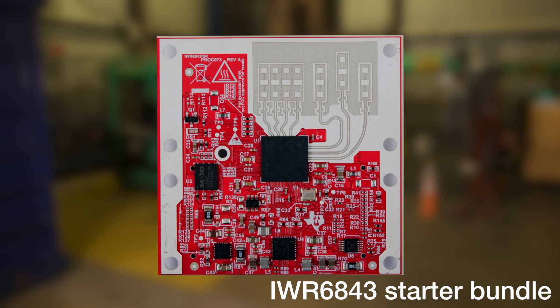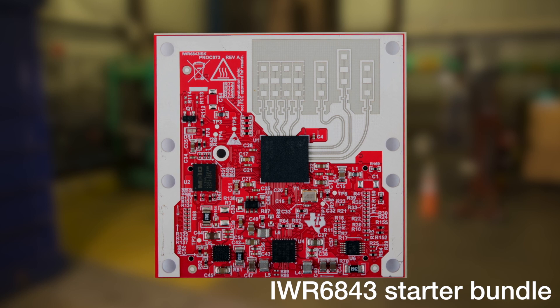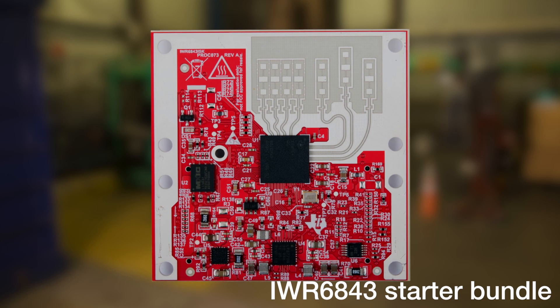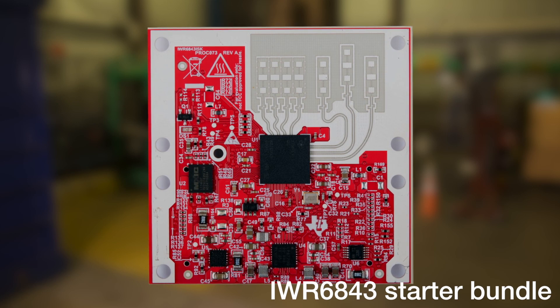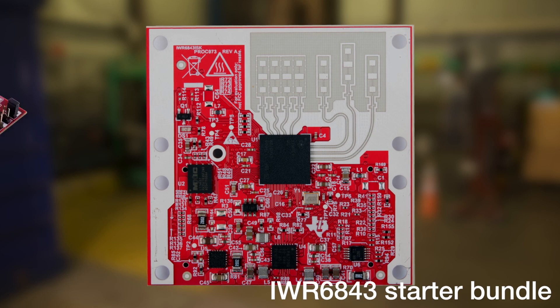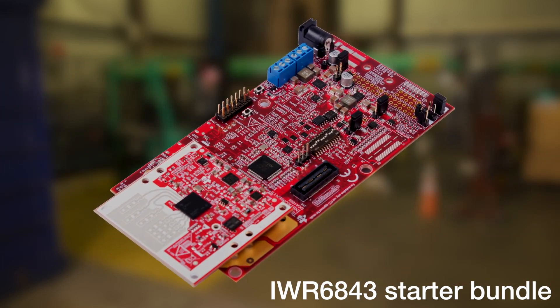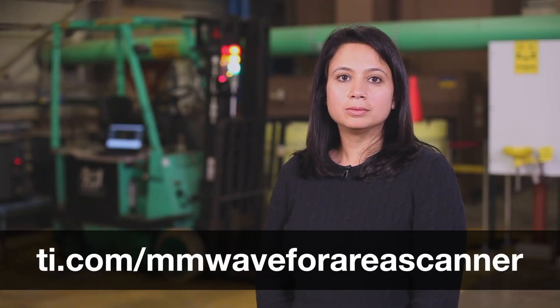To kickstart development, TI has created a full reference design using the new IWR6843 ISK that works off the frequency band 60 to 64 GHz and integrates a complete radar processing chain onto this device. The EVM includes a carrier card and an antenna board that can be swapped with a different antenna board based on your application needs. Get started today using the link below. Thanks for watching.